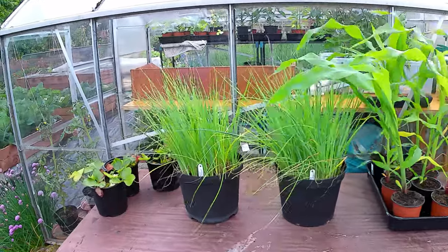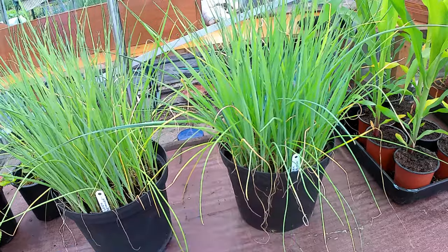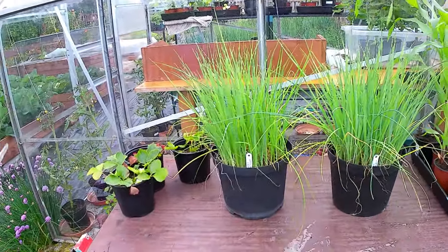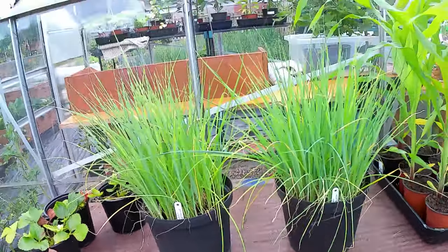I'm also going to plant out today my leeks. I've got my prize taker leeks and my Musselburgh leeks. Got to keep the labels in because there's absolutely no way you'd be able to tell the difference at this stage.